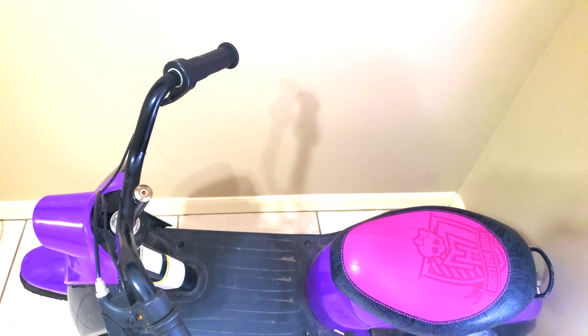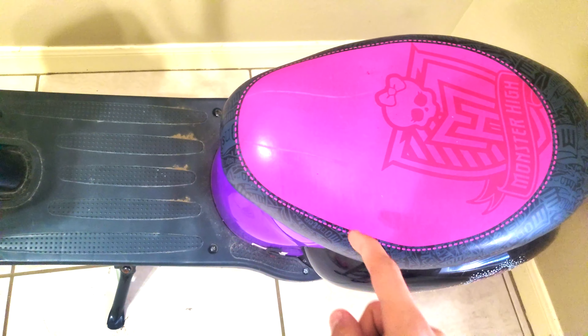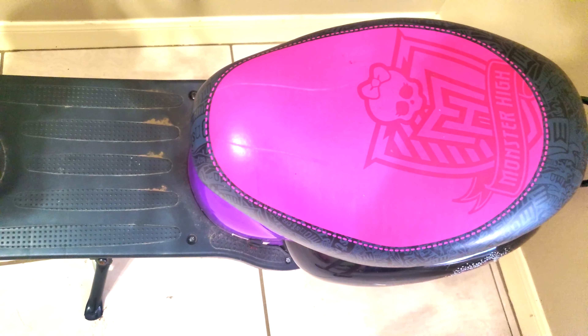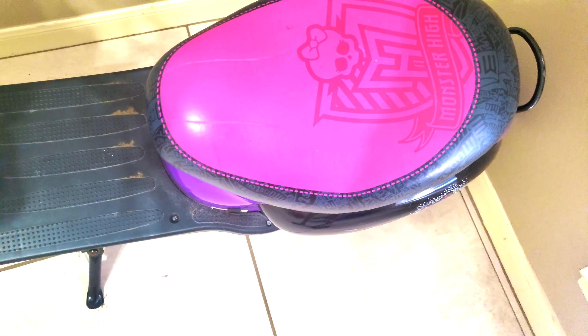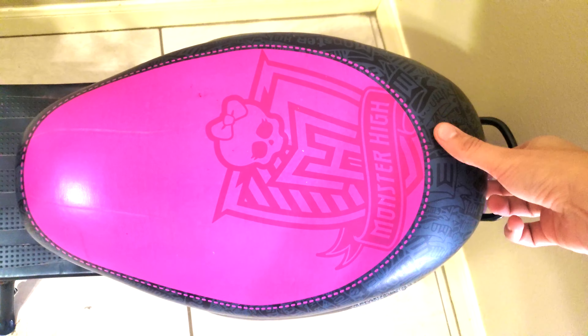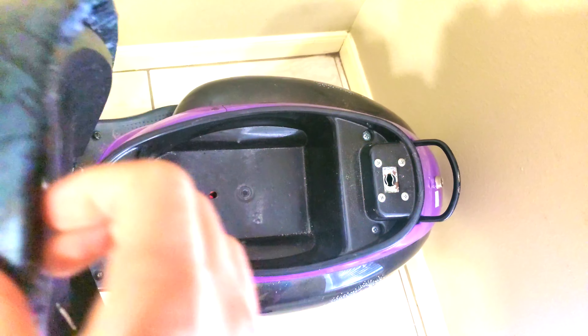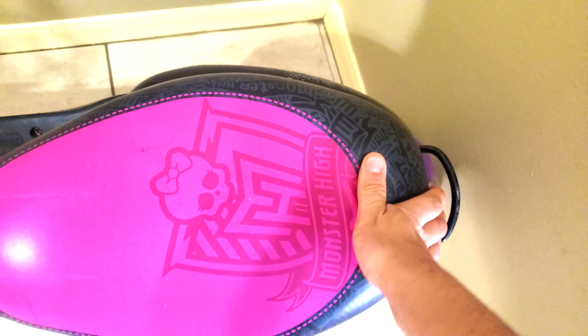If you have the power switch on, it's in the on position. Next we have the saddle, which is a padded saddle. Then if you open it, there's a small storage area for all your accessories, as mentioned in the Milo Pony City Scooter review.